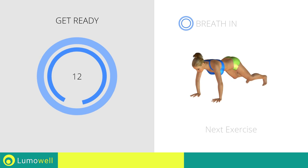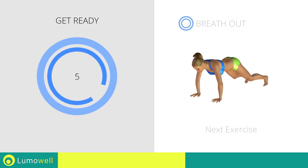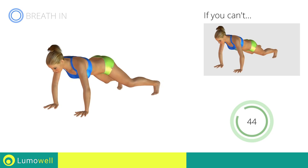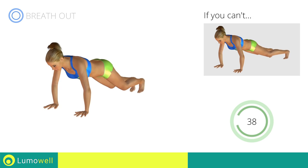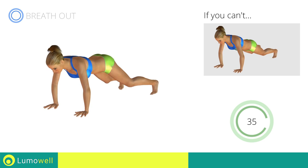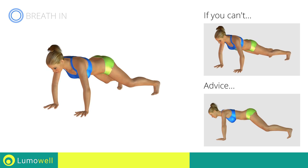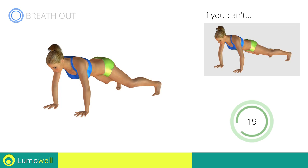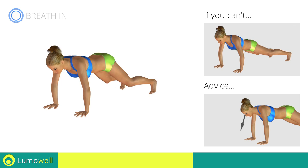Next exercise: high plank — open and close legs. If you cannot do it, try taking one leg at a time to the side without hopping. Do not lift your bottom too much during the hop; your back and glutes should remain low to concentrate the work in the abdominal area. Be sure not to bend your neck — the head should always remain in line with the back. It helps to stare at a fixed point on the ground.